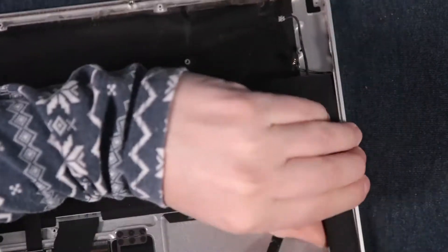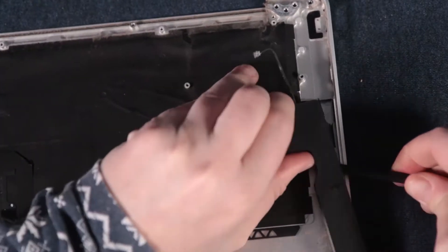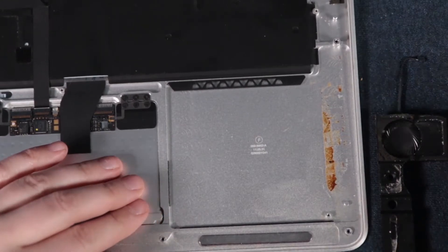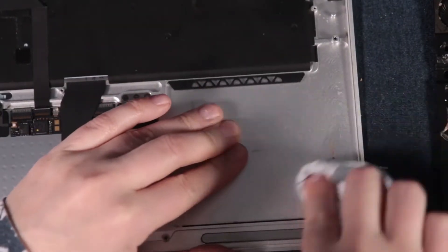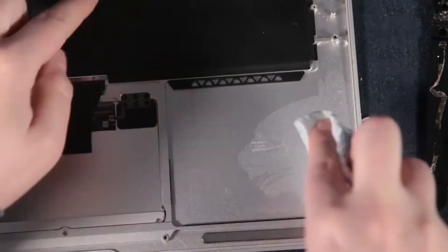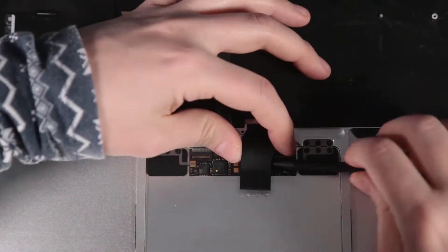The speakers came out next — the left one came out really easily, but the right one gave me a little trouble because the glue was really strong. You can see that's where the spill went — or parts of it anyway. I just wiped that off because it's disgusting and I don't want it in my computer.